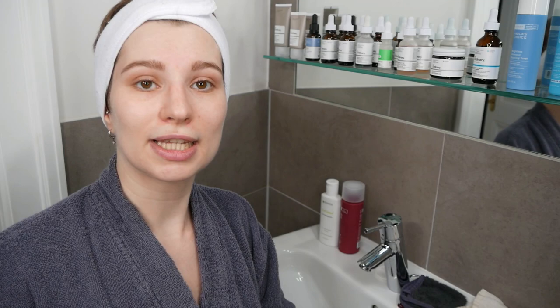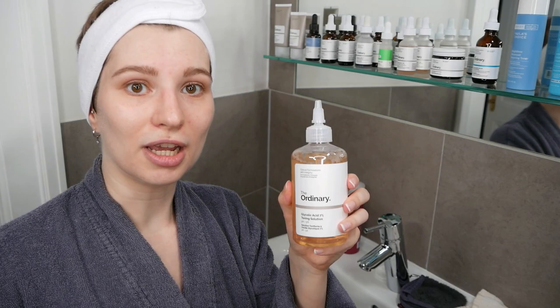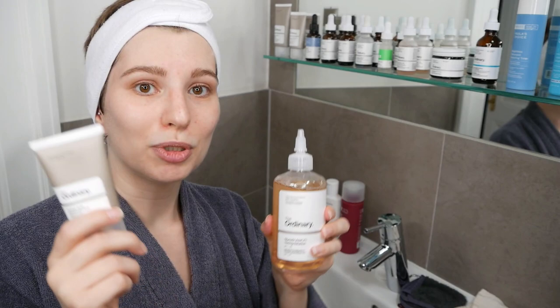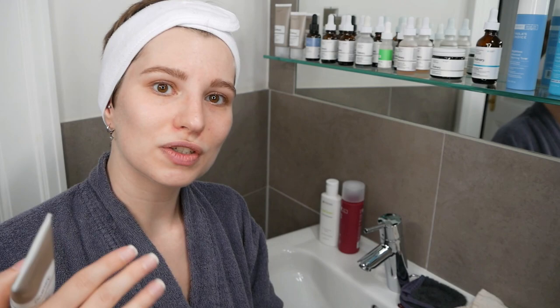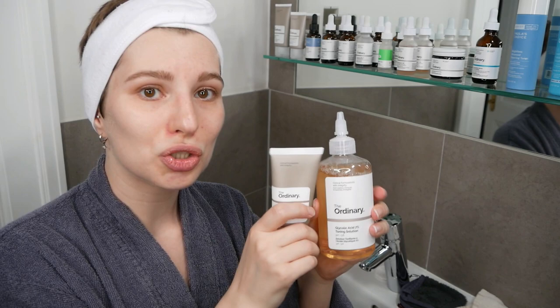If you have both products at home, one approach is to use azelaic acid in the morning and the glycolic acid toning solution in the evening, keeping them separate at first. Alternatively, if you want to use azelaic acid in the evening as well, alternate between evenings — for example, use glycolic acid on Monday, Wednesday, and Friday, and azelaic acid on the other days. This gives your skin time to adjust. Once you've built up skin tolerance and see no issues, you can start introducing them into the same routine.